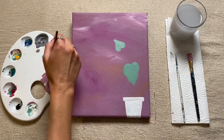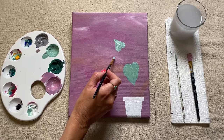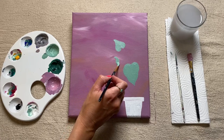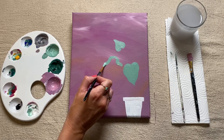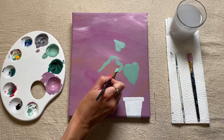So we just want to carry on now adding in our different shaped leaves, having them coming off in different directions. I might have one coming off this sort of side, and then as the leaves that we've already done start to dry, it's quite nice to overlap them.